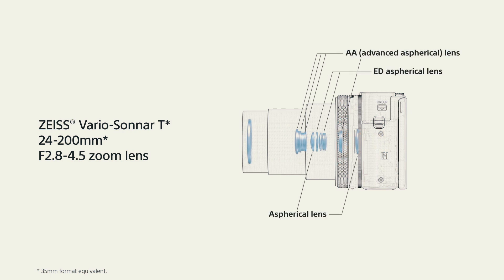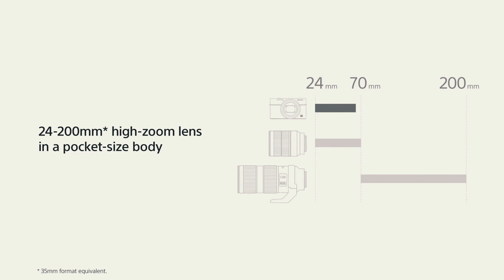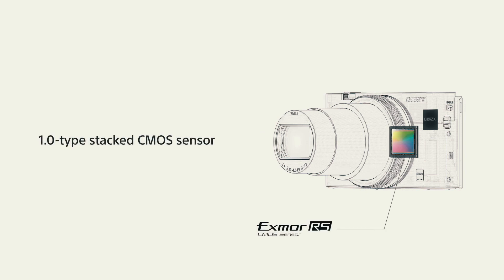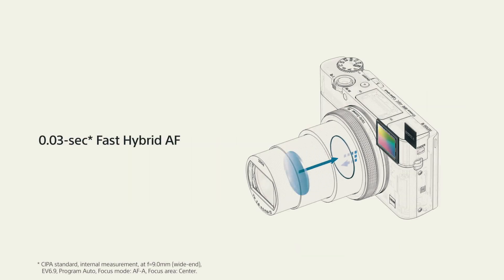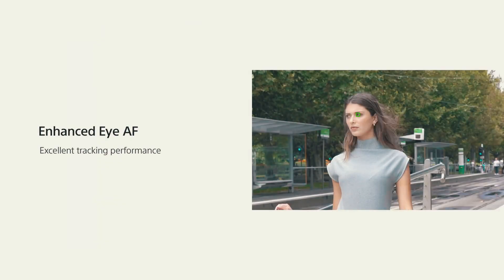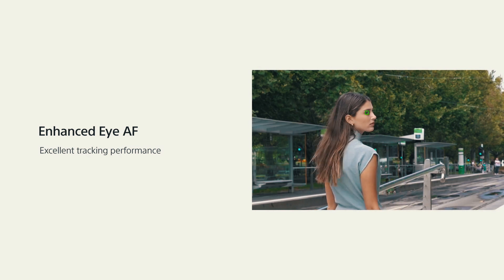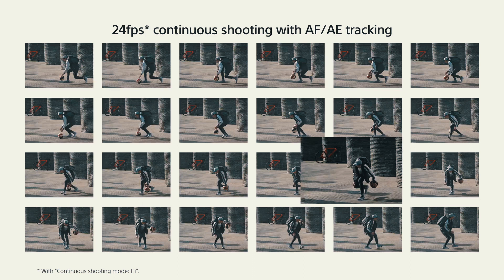The big selling point is the 24 to 200 millimeter f/2.8 to 4.5 zoom lens, and it is absolutely insane how Sony managed to get such a huge range into a tiny body. The RX100 Mark 6 also features a 1-inch 20.1 megapixel Exmor RS BSI sensor and a BIONZ X advanced image processing engine, which allows for a super fast hybrid autofocus with 315 phase detection points, plus the Sony a9's inherited eye autofocus and face detection algorithms — awesome for vloggers.